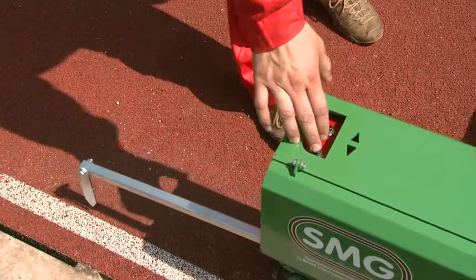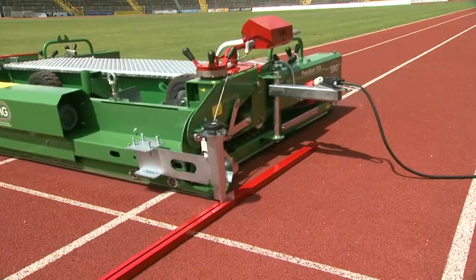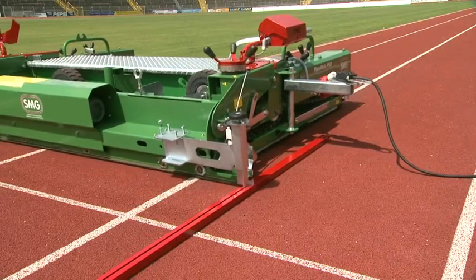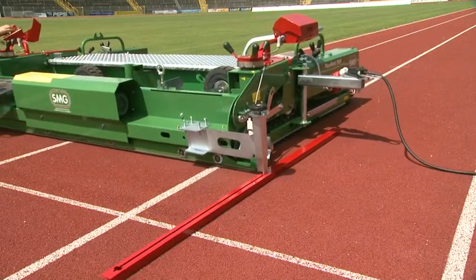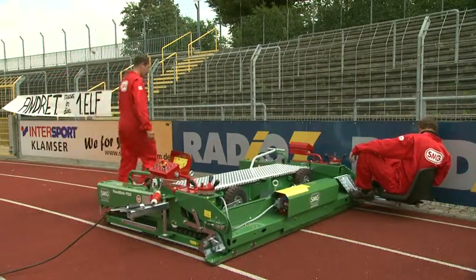The driving direction can be precisely controlled from four positions, as required. The driving seat can be attached to either side of the machine.